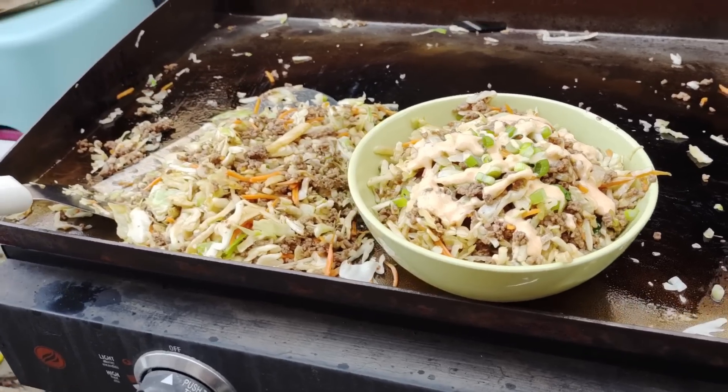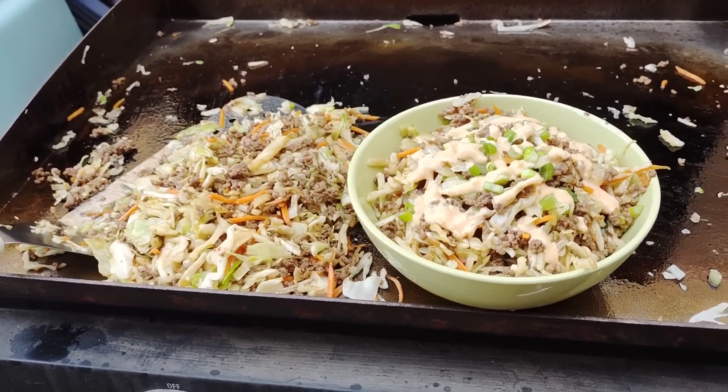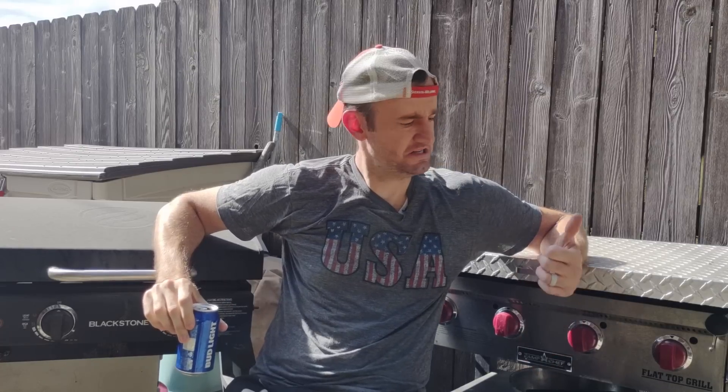Now you know how to season your griddle, what accessories you need, basically what a griddle is, and you've got two really easy recipes that I promise will turn out great. You can alter or add to them easily. The only thing left after you're done cooking is cleaning — I've got a video about that on your screen now. Click on that, figure out how to clean your griddle, and you're all good to go. Thanks so much for watching — have a good one, keep on griddling!